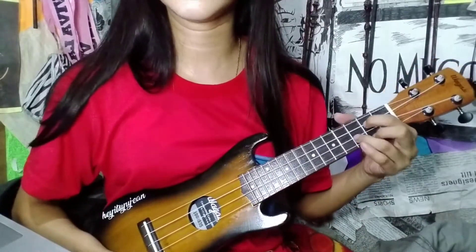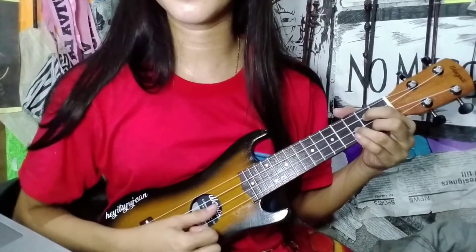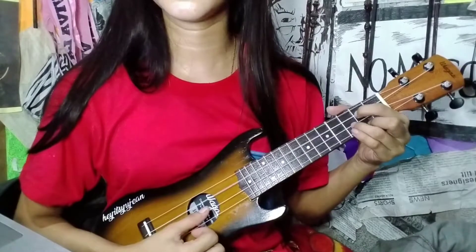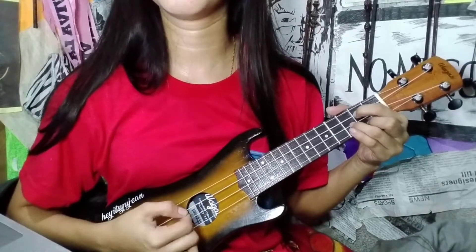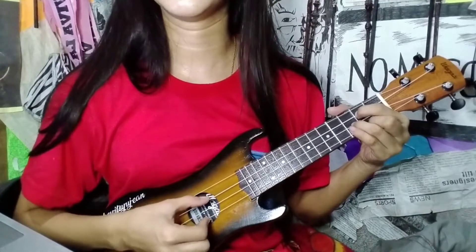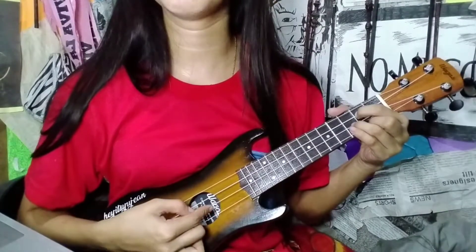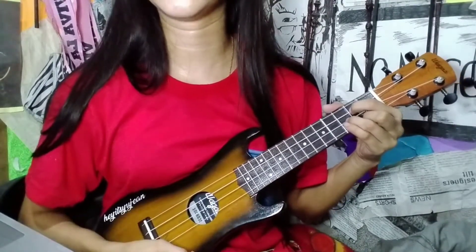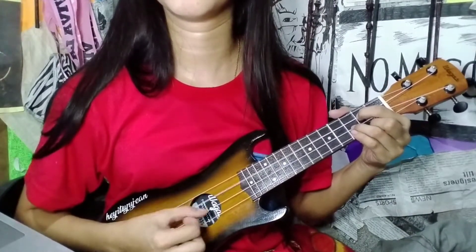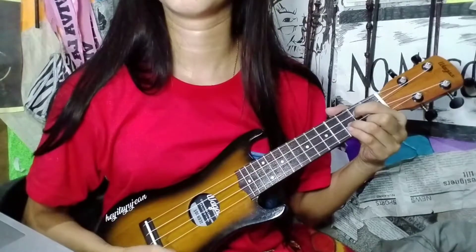Then for G, it's the same pattern but we move down. First pick the third, then second, then combine the third and first string together, then pick the second again. So this is how it will sound.